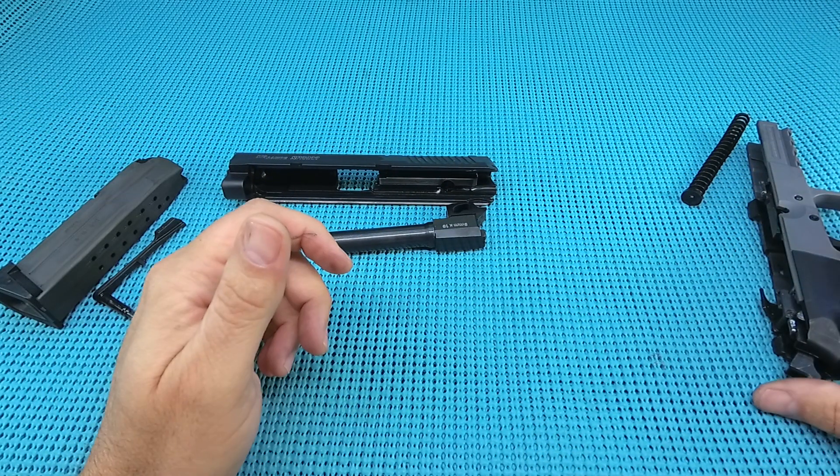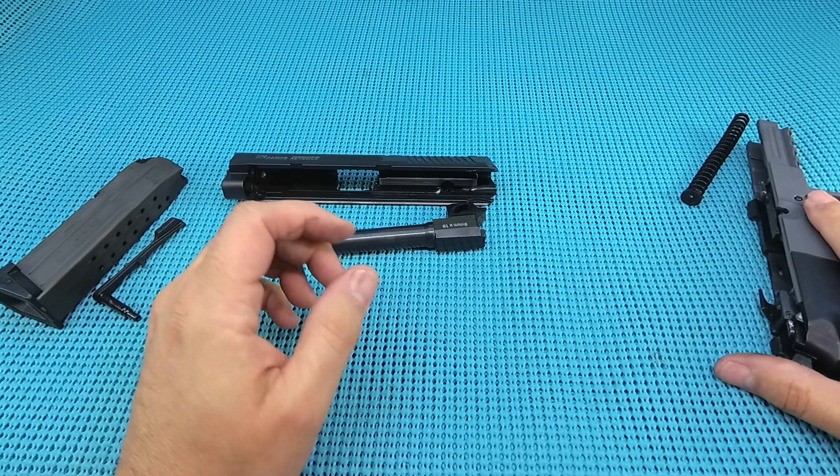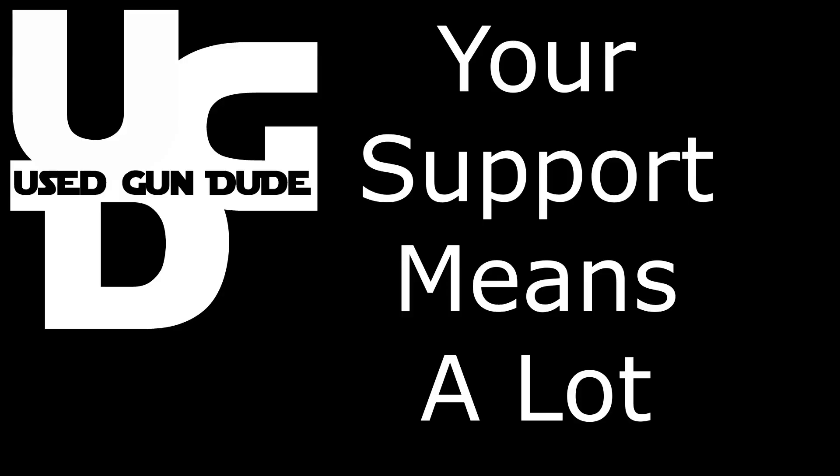There's your first look at the SIG Sauer SP2022 Ghost. If you like the video, hit the thumbs up. If you thought he has lost his cotton-picking mind, hit the thumbs down, and please subscribe.